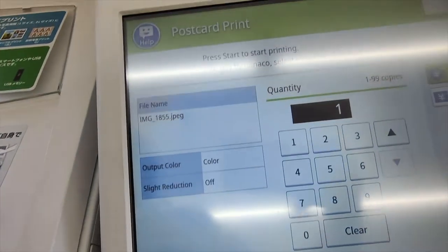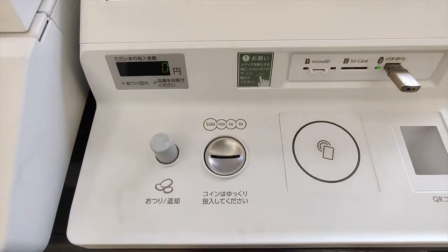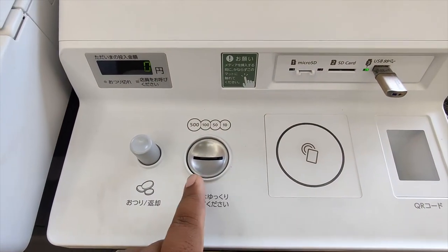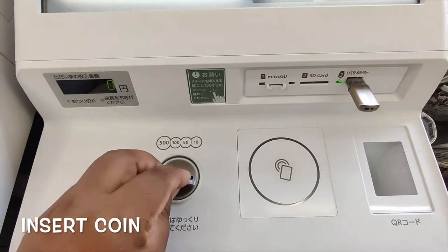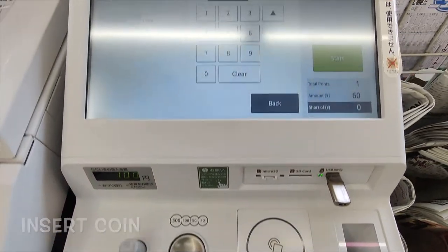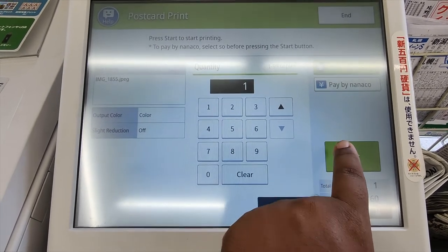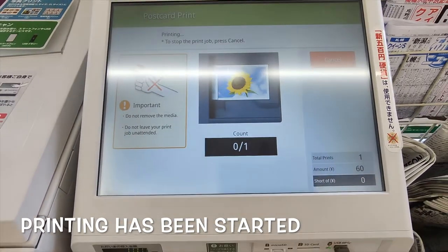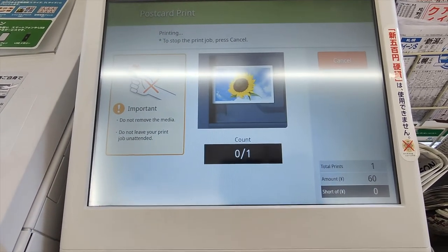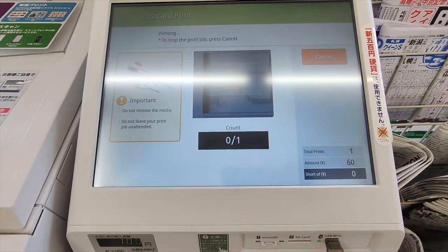One copy selected. You have to provide the payment amount. The total amount is 60 yen. You can insert 500, 150, or 10 yen coins or notes to provide the amount. Now we can proceed — start printing has begun. It will take 10 to 20 seconds to complete.